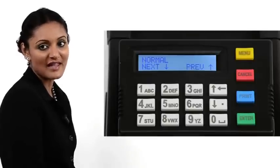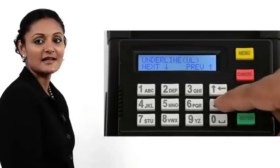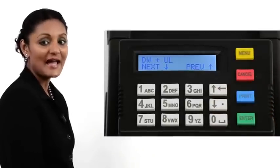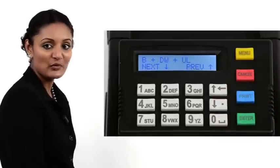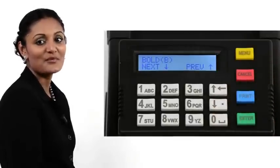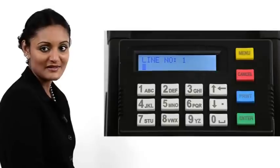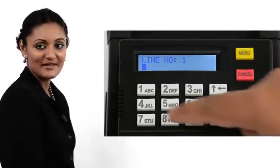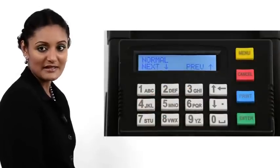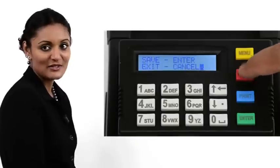The font parameters for the first line of the footer are now presented. Scroll through the options using the arrow keys. The options are: normal, bold, underline, double width, bold and underline, bold and double width, and underline. In our demo, we choose bold. Press Enter. The printer displays line number one, prompting us to enter the first line of the footer. In our demo, we key in Thank You. Press Enter. The font parameters for the next line are presented. In our demo, we press Cancel to complete the operation.